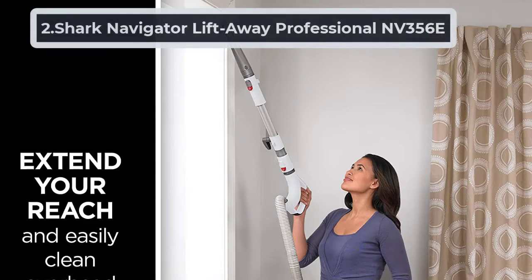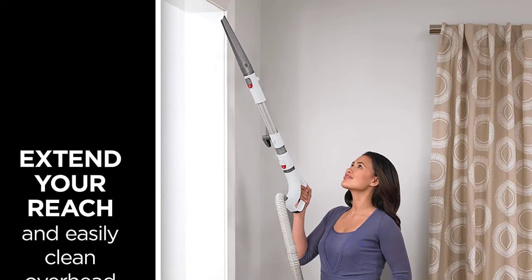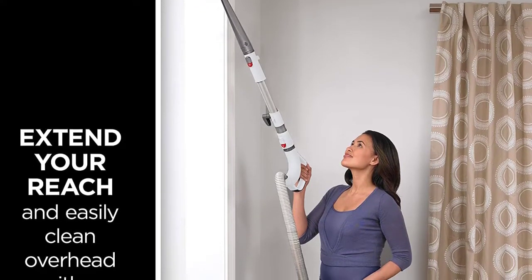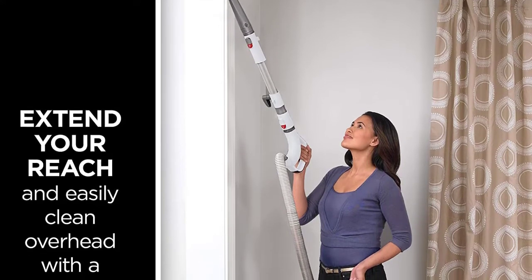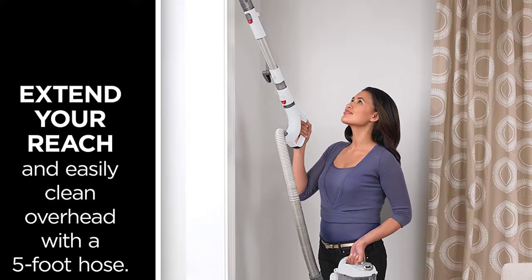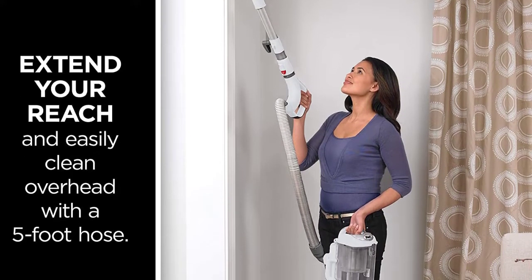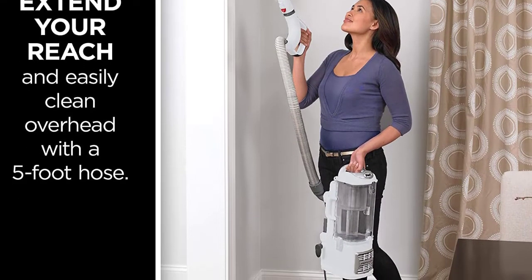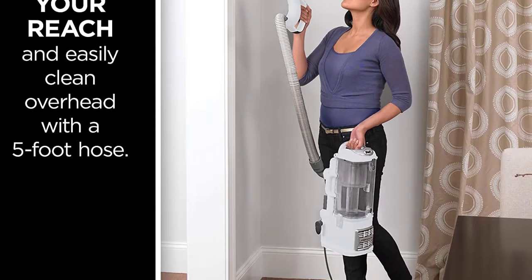At number two: the Shark Navigator Lift-Away Professional NV356E. With a brush roll shut-off feature, this vacuum can clear your plush carpet of dirt and debris without causing damage from a constantly active brush roll. At an impressive 13.7 pounds, you'll be able to comfortably push this vacuum over plush carpeting without becoming easily fatigued.